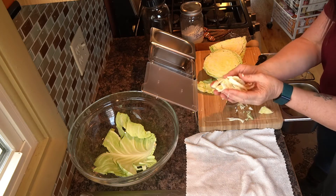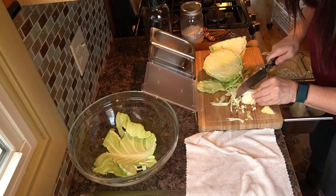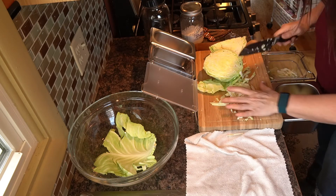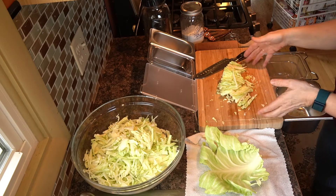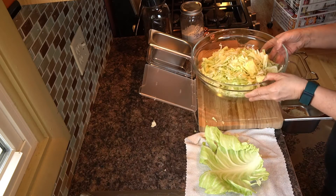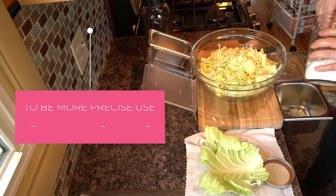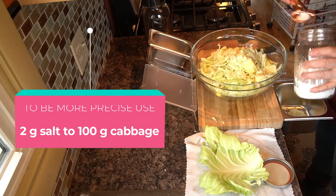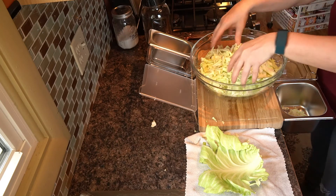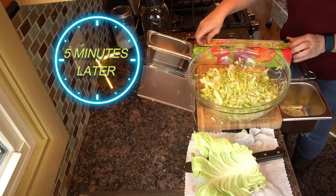The shreds are about a quarter inch wide. Do that with the entire cabbage until it's all shredded up. Now with all the cabbage shredded and in the big bowl, I'm going to put a tablespoon and a half of uniodized sea salt over it. Now I need to massage this salt into the cabbage for five minutes — this is going to bring the juice and water out. Then I'll cover this bowl with plastic wrap and let it sit for one hour.